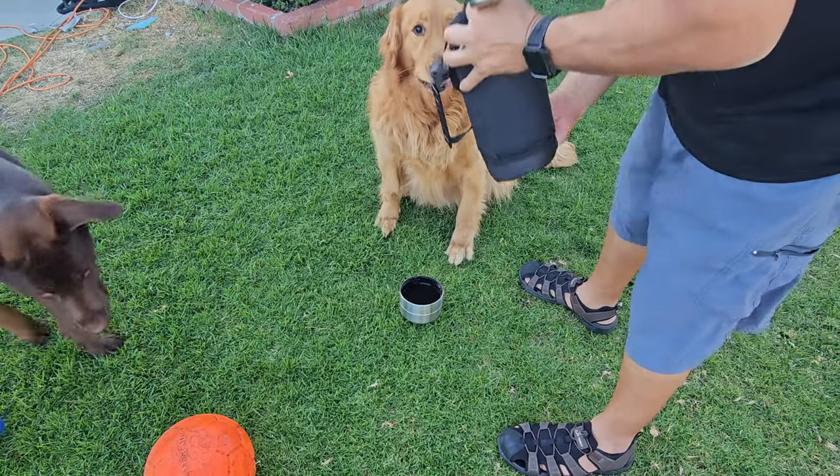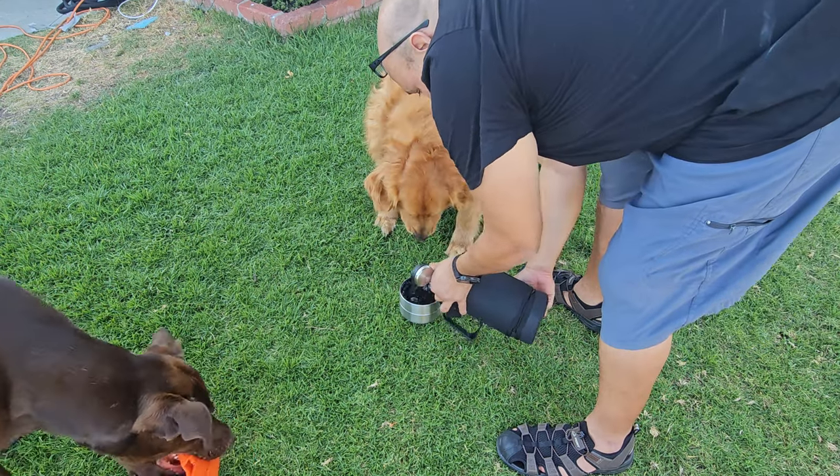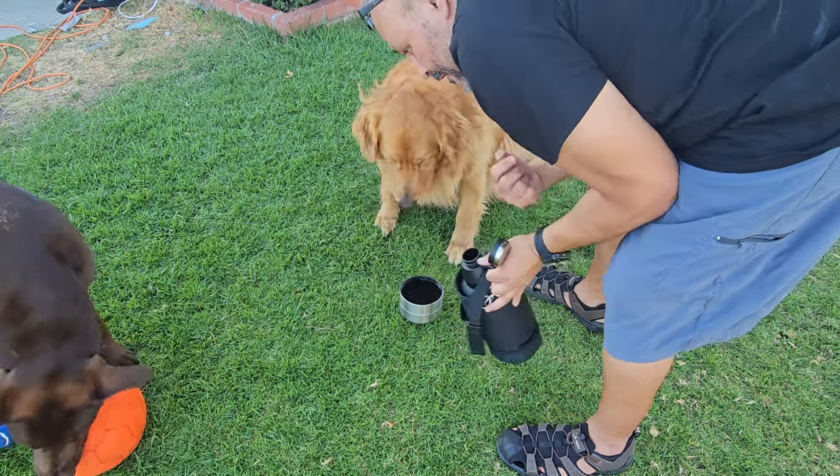Crypto, you want some water? Crypto, water!